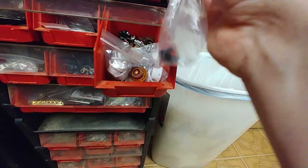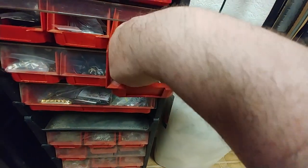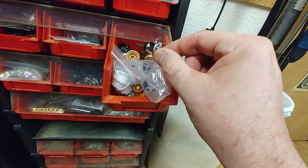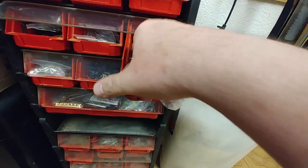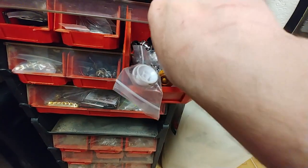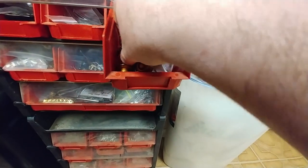Strap locks. Got a bunch of different strap locks in here — these are Epiphone strap locks. Then I've got actual Schaller strap locks; I don't buy the cheap ones. And then I've got different types of screws that are a little bit longer, and neck screws — black and silver.